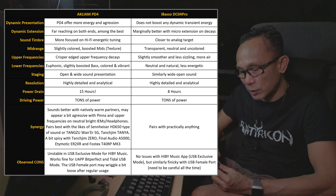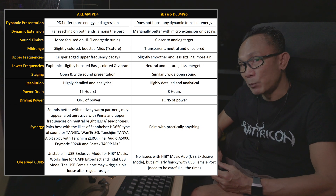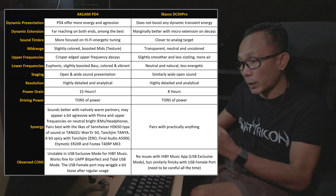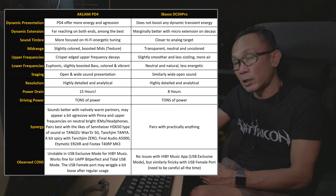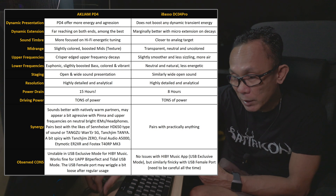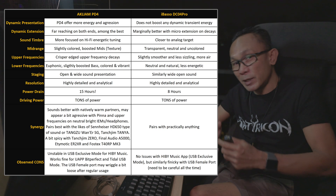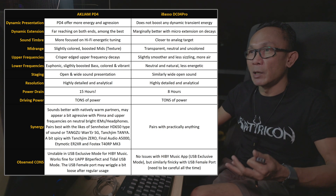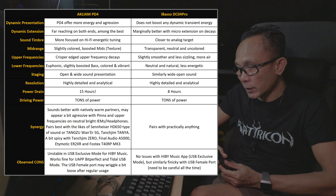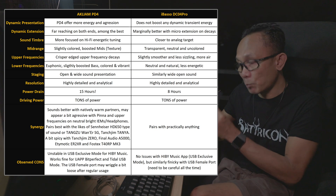Moving on to technicalities — soundstage. I am happy to say that this PD4 definitely sounds open and wide to my ears, and pretty much on equal terms with the DC04 Pro. Testing both side by side using the Final Audio A5000 — the widest-sounding IEM I have ever tested — followed by the Tanjim Zero and Etymotic ER2XR, what I'm hearing is an open sound which offers a good sense of width and expansiveness. Both the PD4 and DC04 Pro deliver good soundstage.